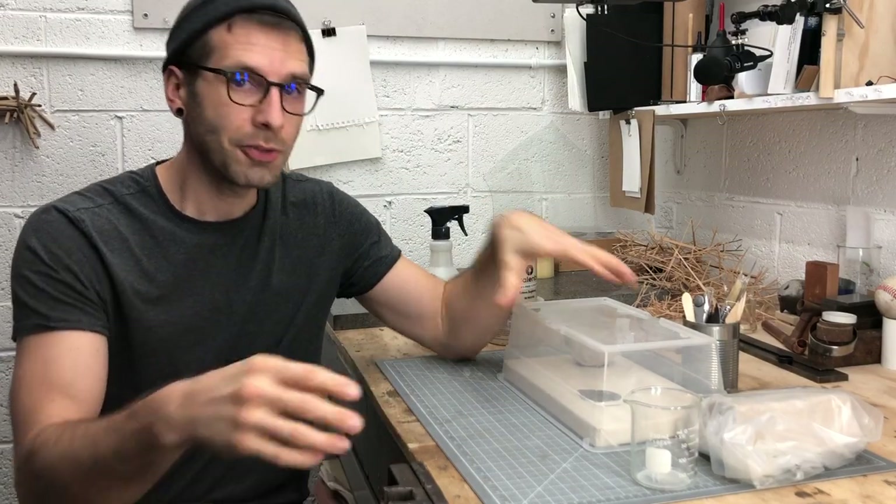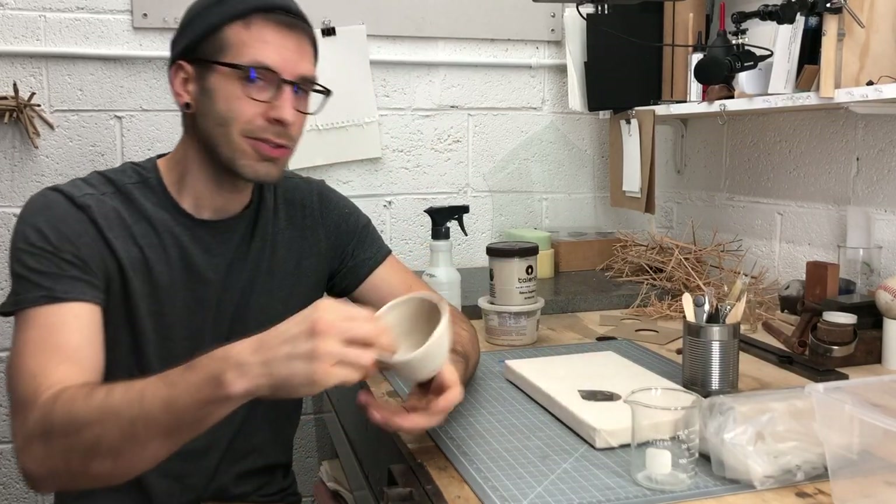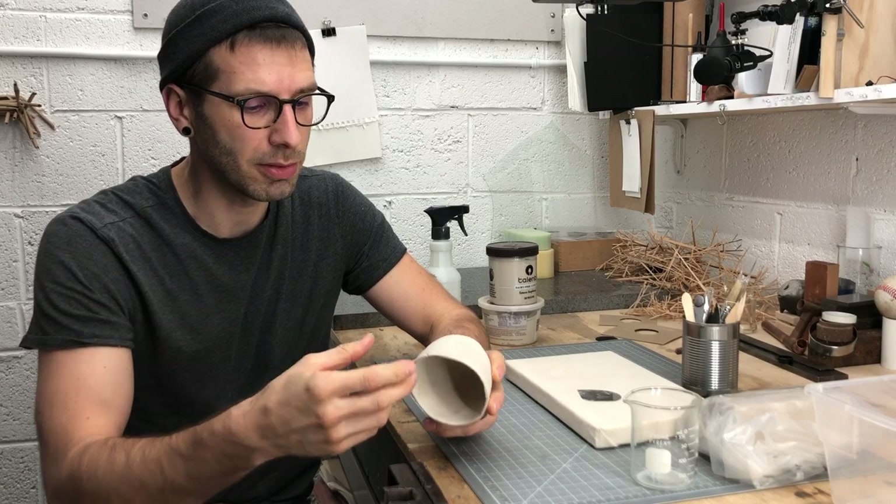What's up ceramic students? Welcome back to the studio. After completing your first pinch pot, your first pinch form, you're starting to kind of get the feel for what your hands are capable of, what the clay is capable of.